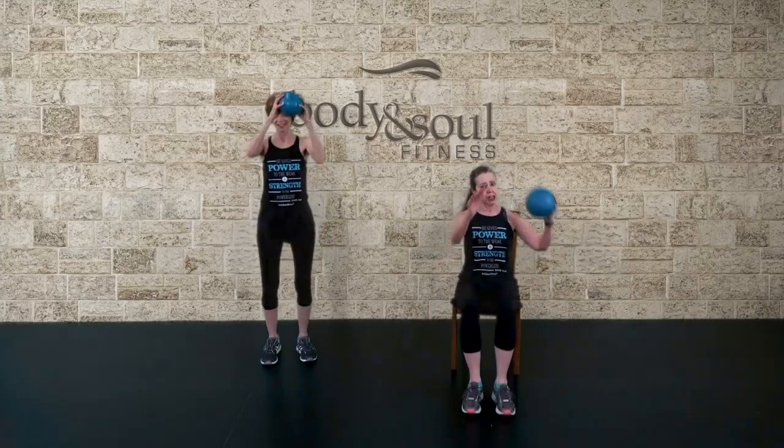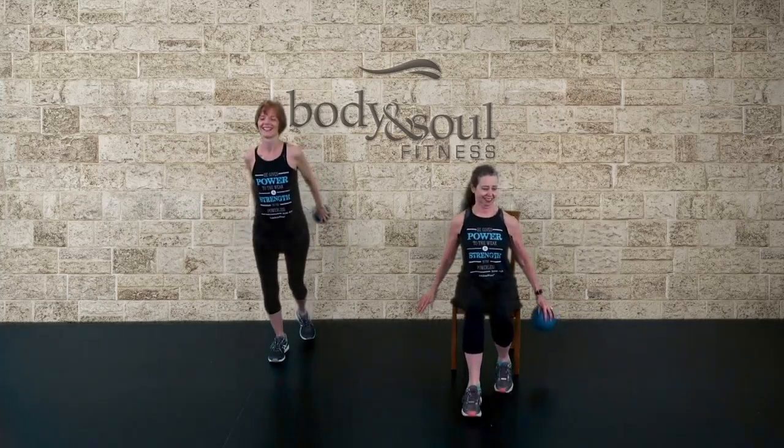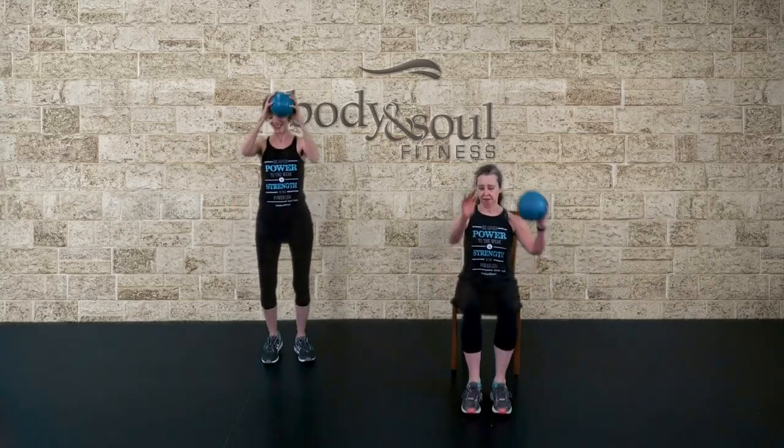Step, double, knee, hold. Step, jack, back. Step, jack, back. Double, jack, back.